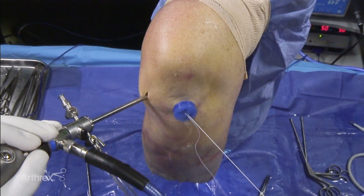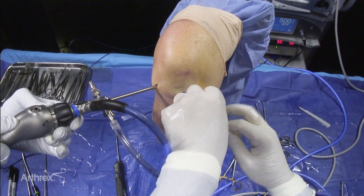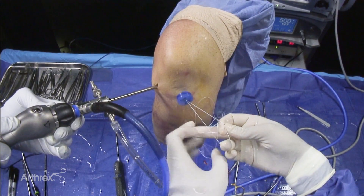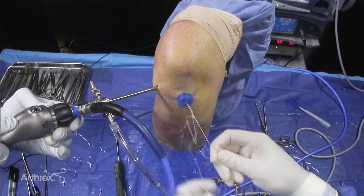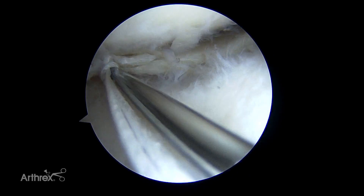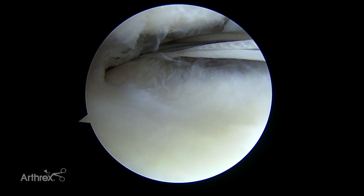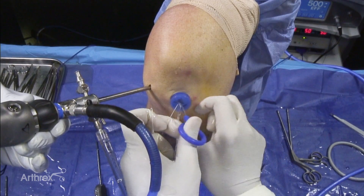I'm going to tie a little sliding knot here. With this O fiber wire, we tie a knot and then we're going to push the knot into the back of the meniscus — pushing this into the very back of the knee under the capsule.